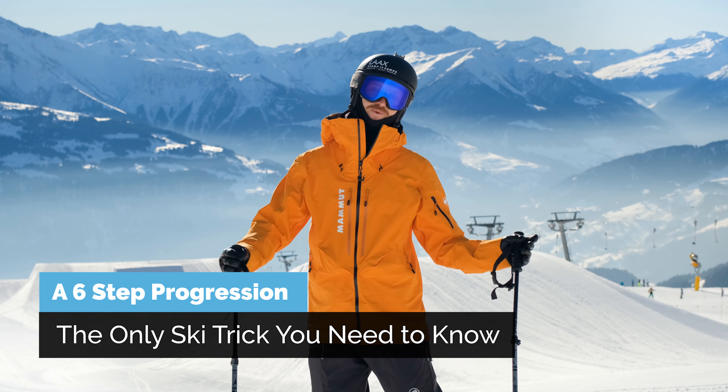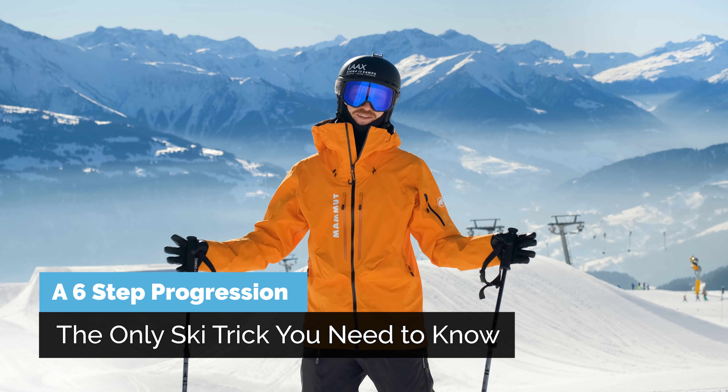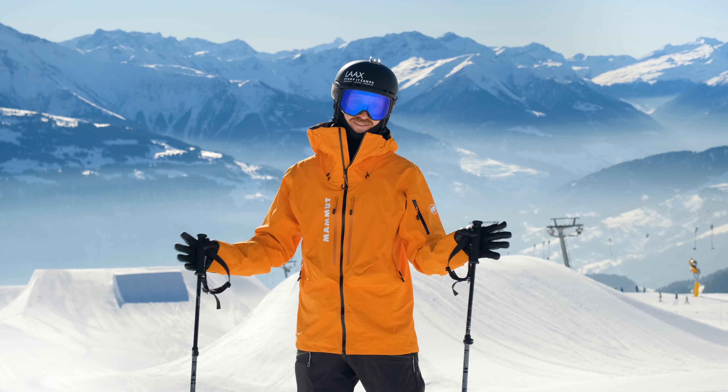G'day wonderful skiers! In this video I'm gonna show you a progression of tricks that leads to the only trick you ever need to know in skiing: the 360 tail grab.